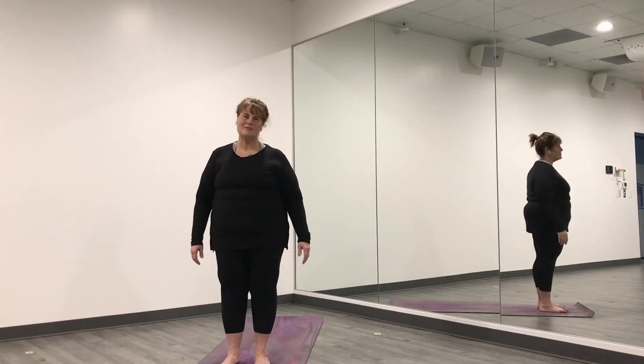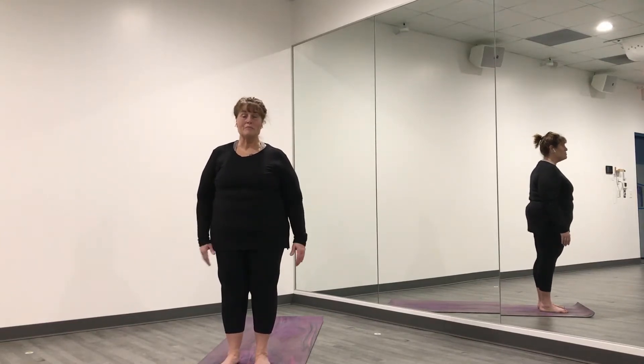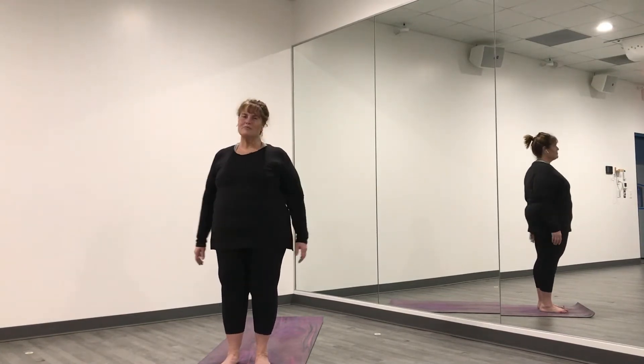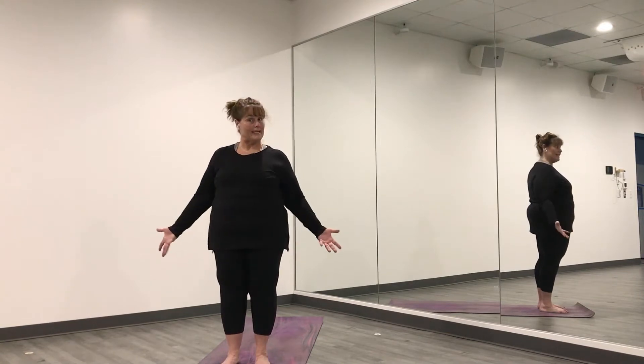Hey there, welcome to Yoga Flow. My name is Margo and I'm going to guide you through our practice today. You'll just need a mat to work on, or maybe a big blanket.